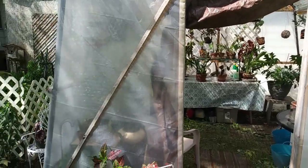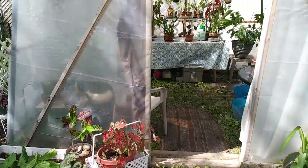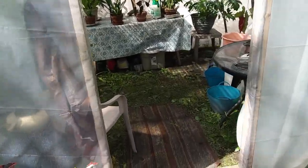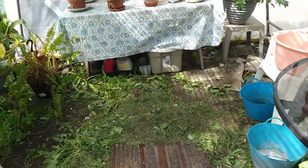Hey guys! I got my greenhouse all done except for the floor. Let's go in and check it out. I am so happy it's done.